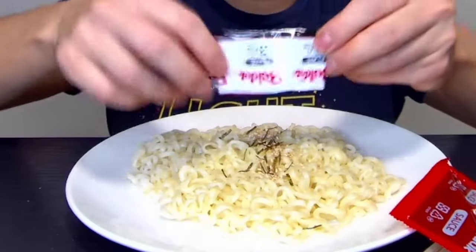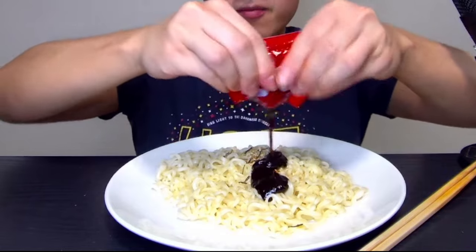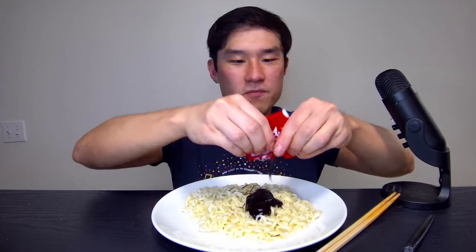First here we got Korean fire noodles. It's already cooked — just gonna put some seasoning and then the world-famous fire sauce. Usually in my other videos I've been eating at least two or three, sometimes even more than that. But this video I just want to try one, just as a comparison compared to another kind. I also think my videos should bring in more than one ingredient.